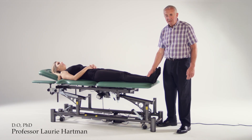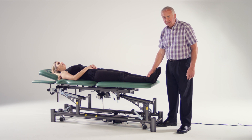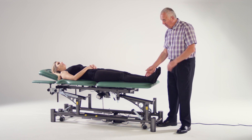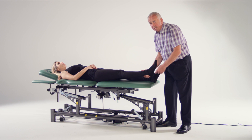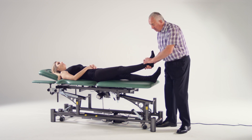One interesting thing with these tables is I've got the switches at the end of the table, so I can take a pull on the leg to do a traction mobilization on the sacroiliac. Nice grip there, but the table's too low.